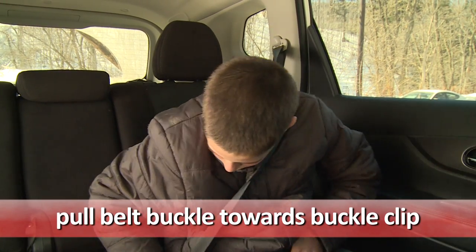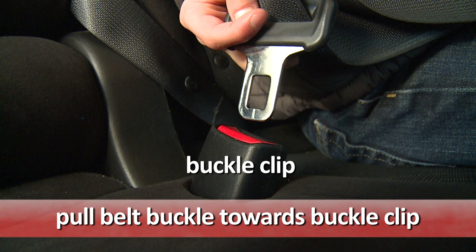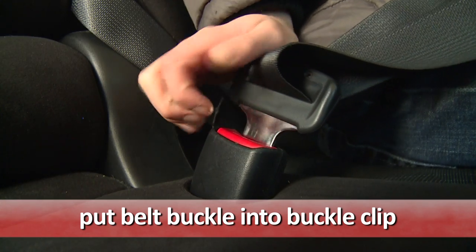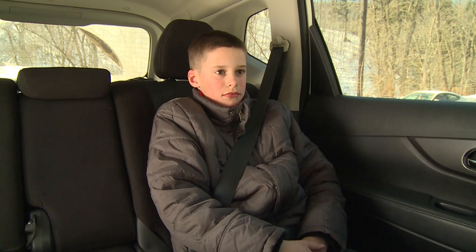Then I pull the belt buckle towards the buckle clip. I put the belt buckle into the buckle clip and push it down until it clicks. I have buckled my seat belt.